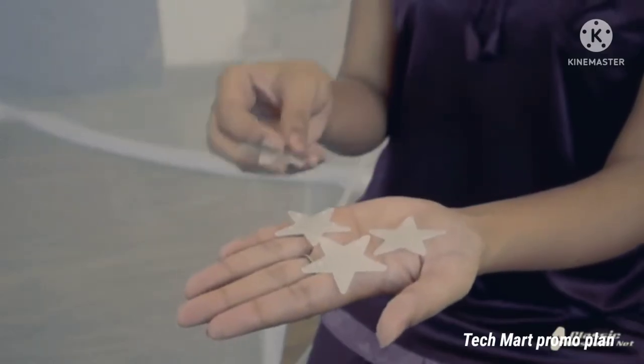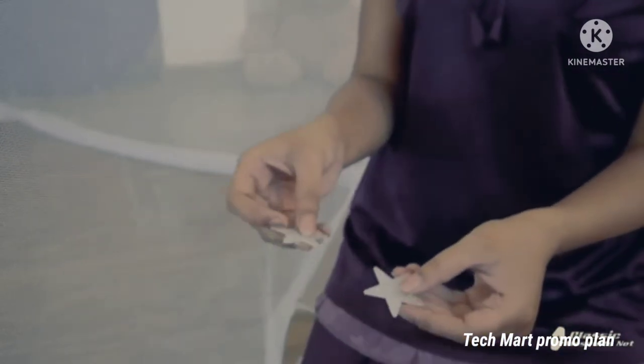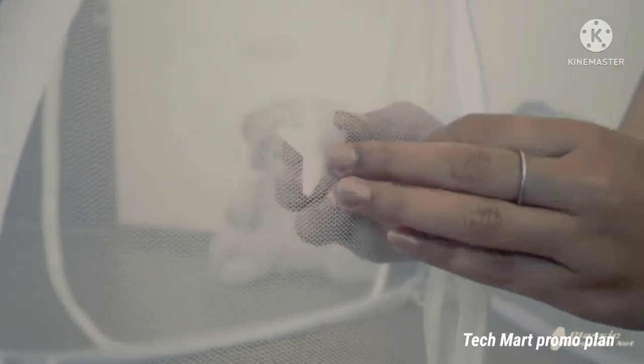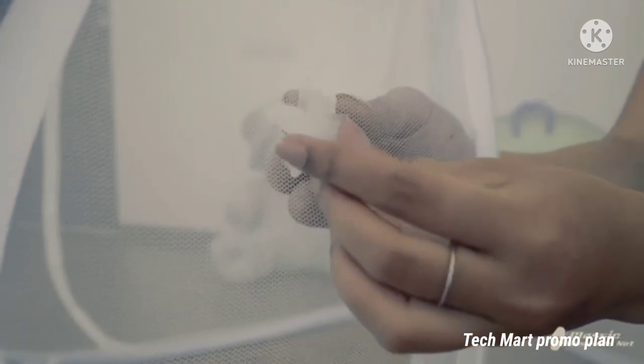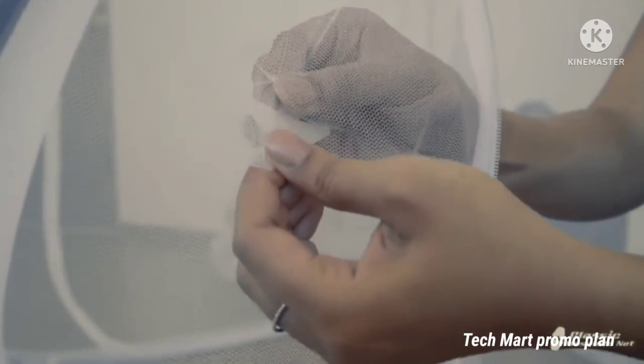You get four star patches along with the net. In case of a hole in your net, you can easily apply these stars on them. Thank you for using Classic Mosquito Net.